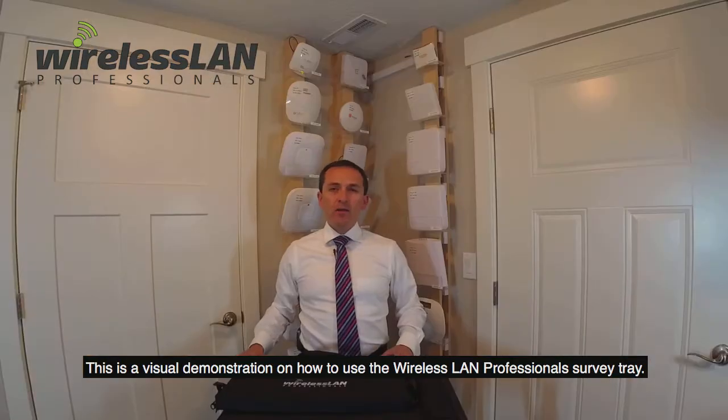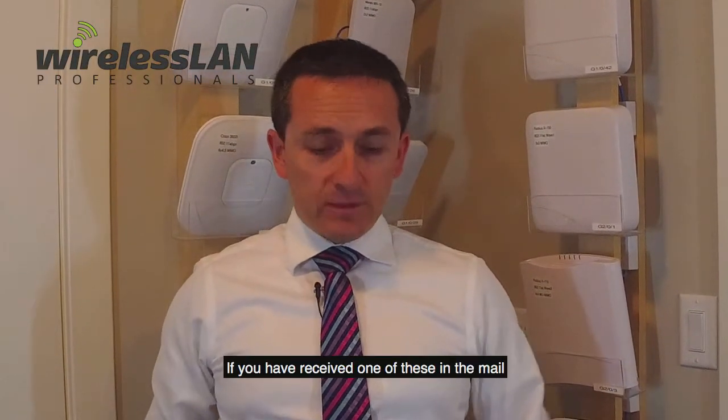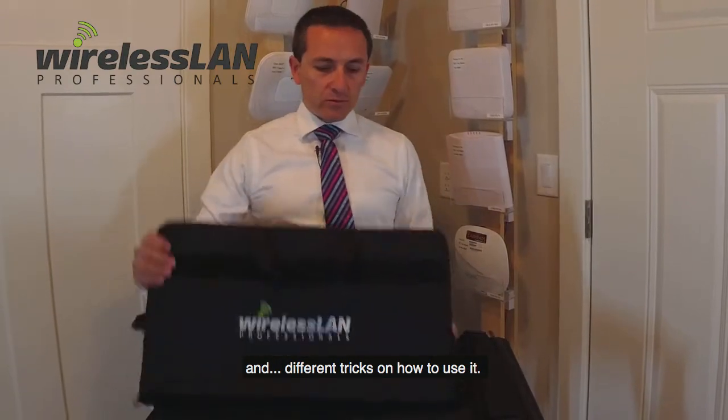This is a visual demonstration on how to use the Wireless LAN Professionals Survey Tray. I'm Fernando Munoz with Wireless LAN Professionals. If you have received one of these in the mail, I'm going to show you how to set it up, how to configure it, how to use it, and different tricks on how to use it.